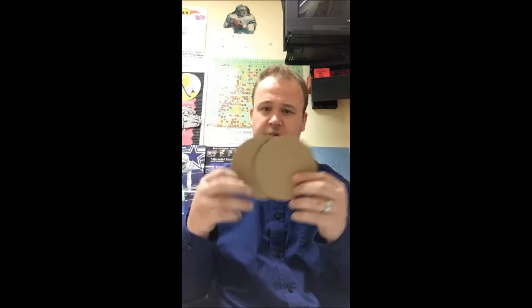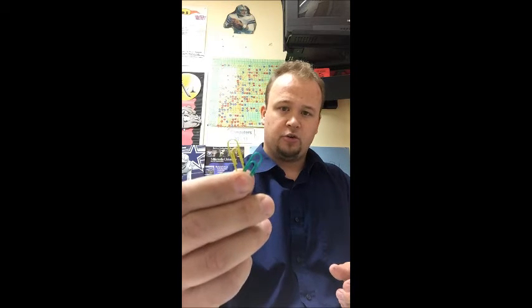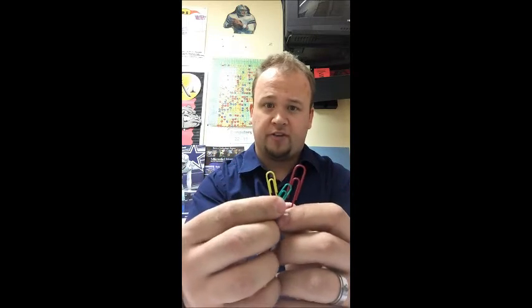Two large round circular discs, which we'll discuss how to make later. Two small circular discs, one large paper clip, and two small paper clips. These can be adjusted — you can either use three small or three large, whatever we have in the classroom.